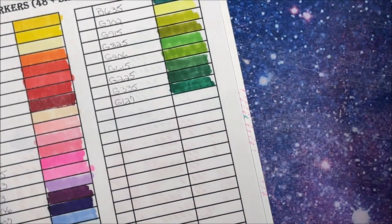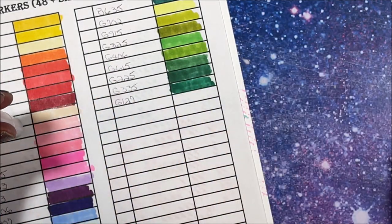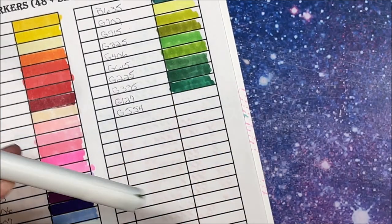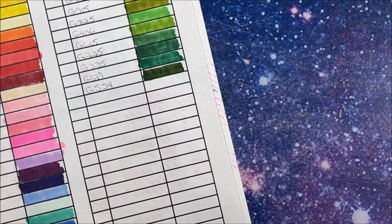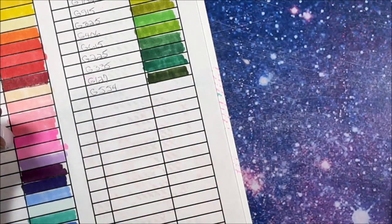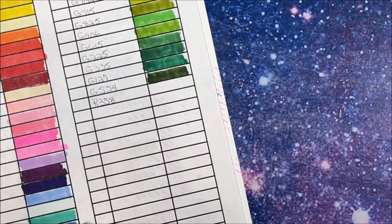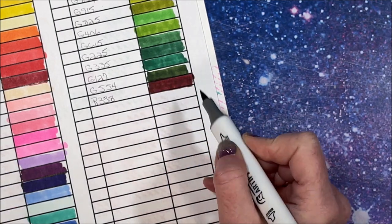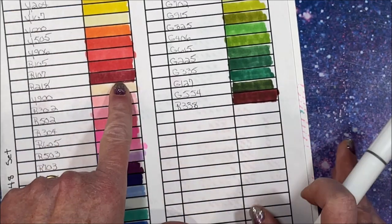One more after this - G127. And finally we have G554, which is a deep olive green or an army green. Now this one I missed - it's a deep red, R338. Yeah that's pretty. So it's an even darker shade, so you do have a nice deep deep red.